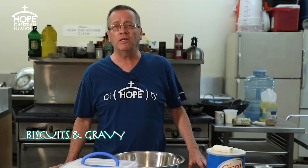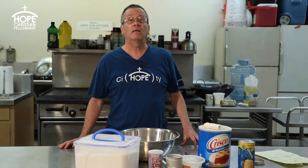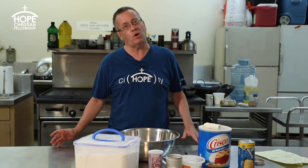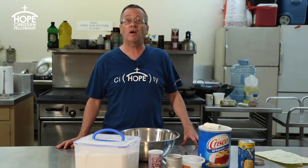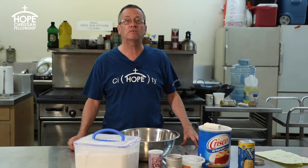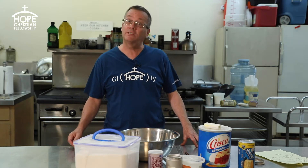Welcome to Hope Kitchen. Today we're going to do biscuits and gravy, which is something that's fairly quick and easy to make. It's really yummy — just a comfort food that people love, especially in colder weather. If you're camping, you can do this over a campfire or on a campfire stove with a little griddle. It's good for any meal.